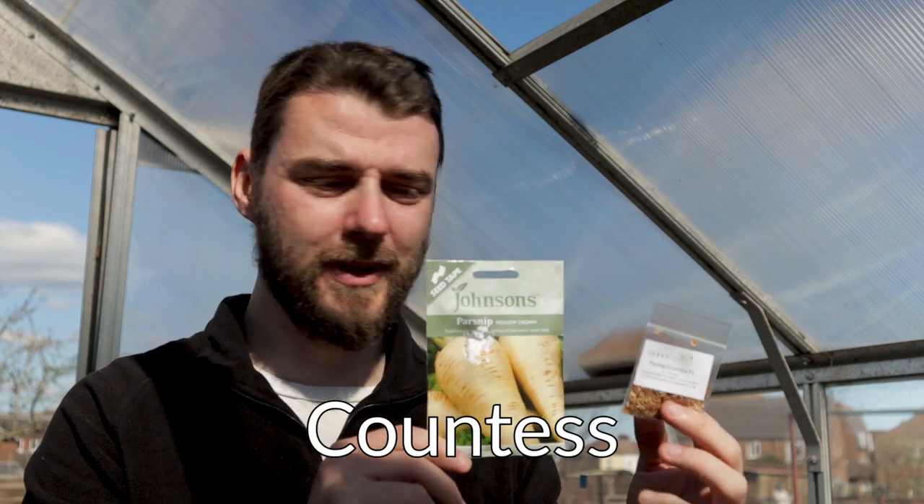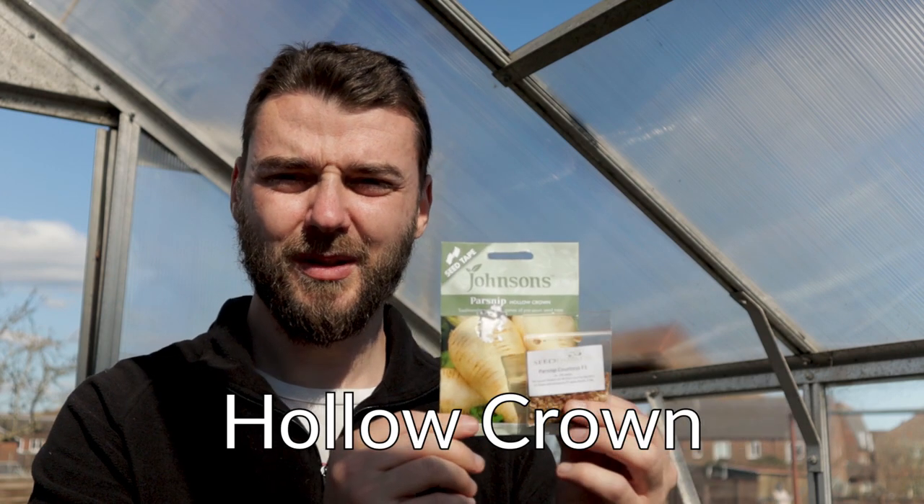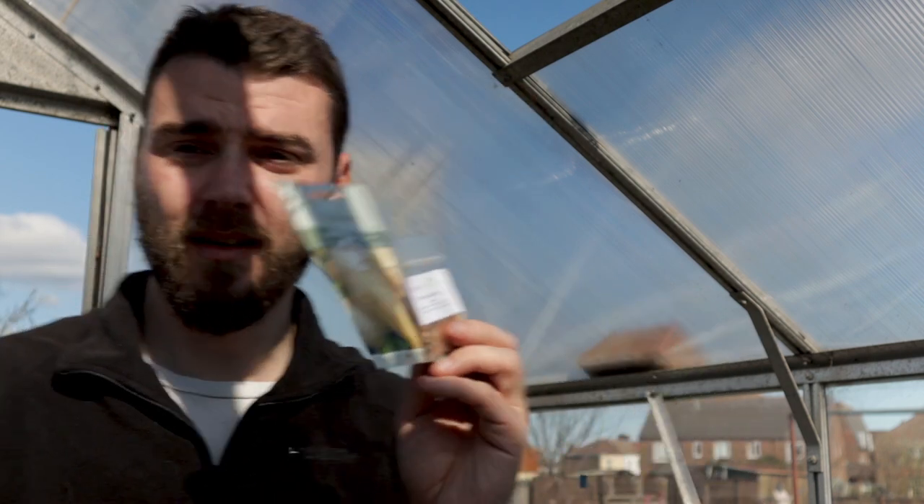There's also parsnip - I've never grown parsnip before, super intrigued and really excited to do these. We've got two varieties: the Countess F1 and the Hollow Crown. This one's a little bit damaged - it's also a seed tape. I don't have space for these at the moment. These can go out in May - I think what I'm going to do is wait till the purple spring broccoli is out and put those in there. So I think that's all for today going into the ground. Let's go outside - I'm starting to overheat in here.